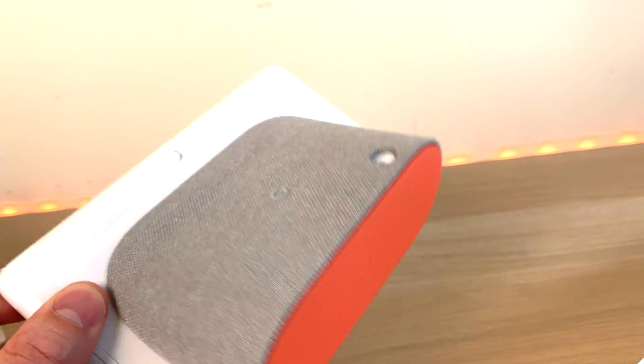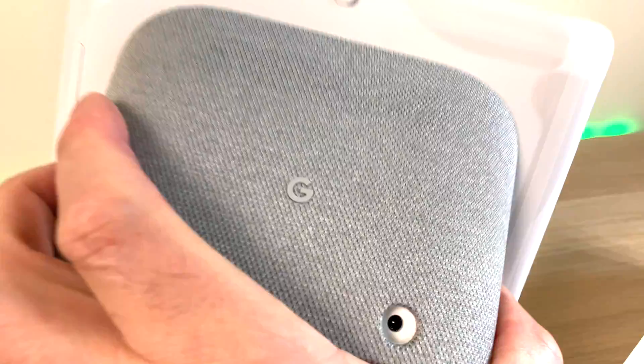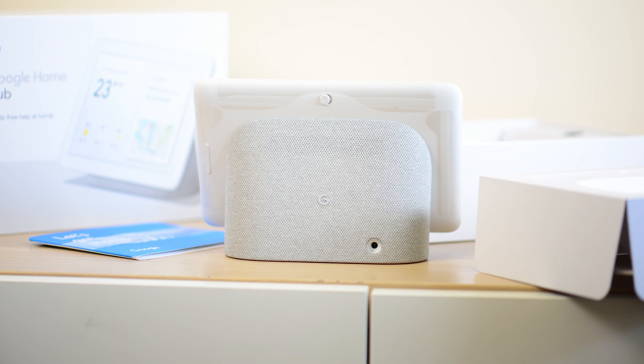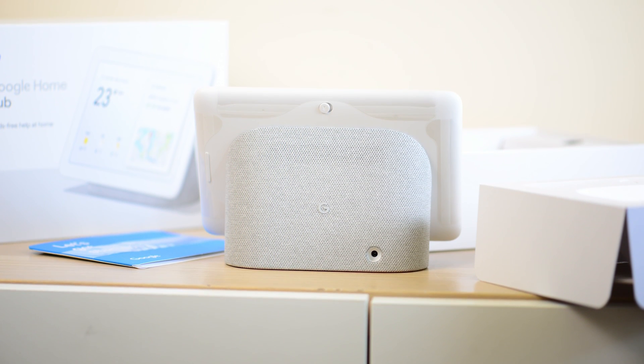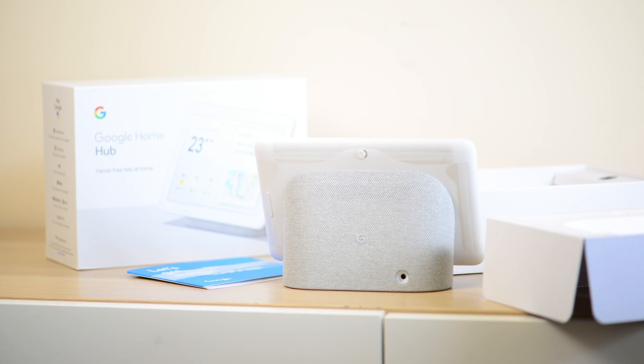If you have a look at the front, you've got two microphones. You have the ambient sensor there — it's just like True Tone, it changes the tone of the display. It'll lower the light and change the color of the light depending on the lighting conditions, so you can put this next to your bed and it won't blind you. It will know when it's dark.